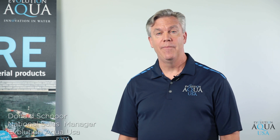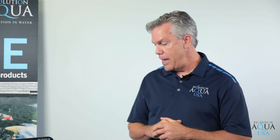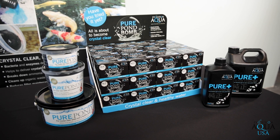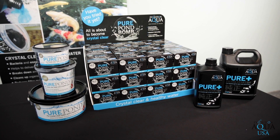Hello everyone! My name is Don and I'm from Evolution Aqua USA. We're here today to speak to you about our award-winning line of bacteria products, including the Pond Bomb, our filter starter gel, and our Pure Pond bacteria gel balls.